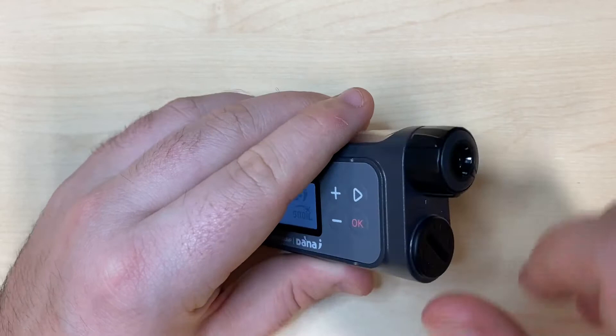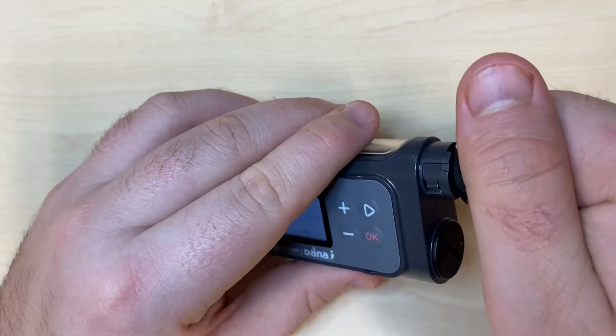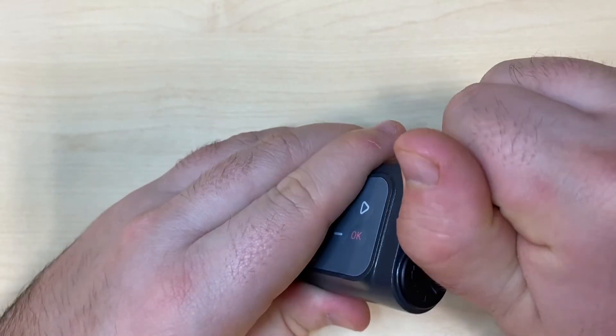The cartridge cap snaps off and snaps back on again.